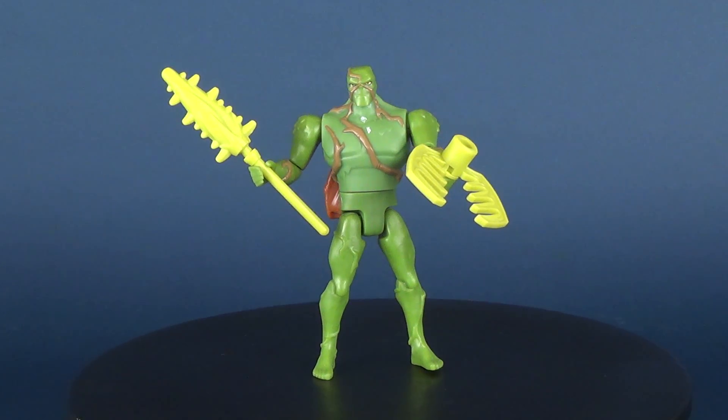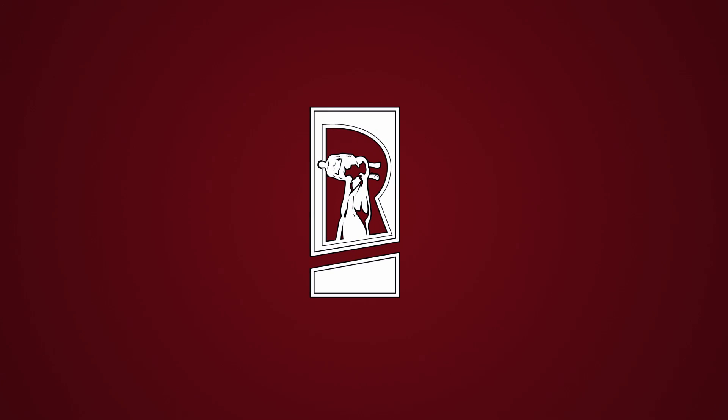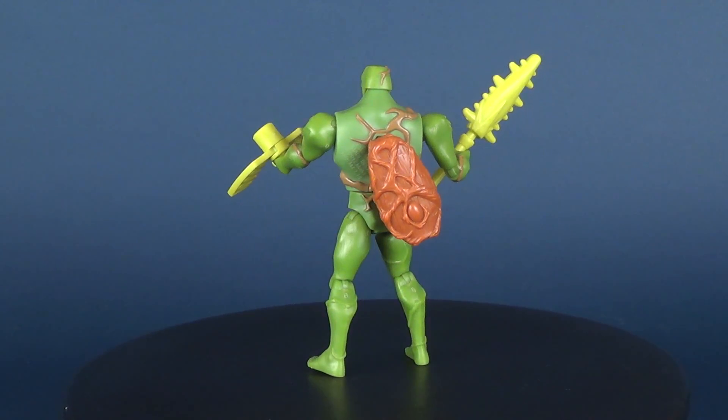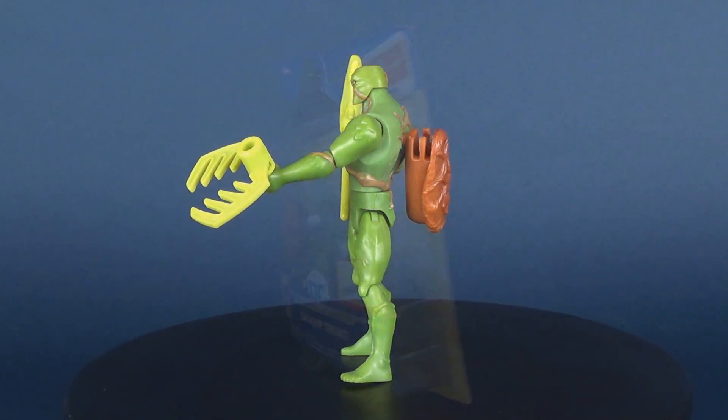This is the new Mattel Justice League Action Power Connects Swamp Thing. Swamp Thing comes with Share and Connect accessories, and you can share and connect with other Justice League action figures.